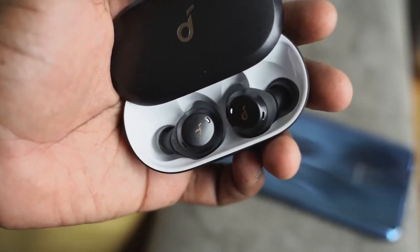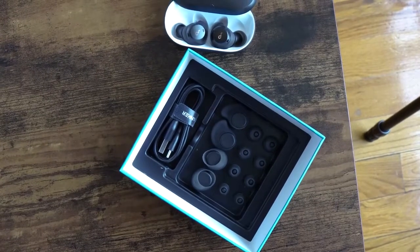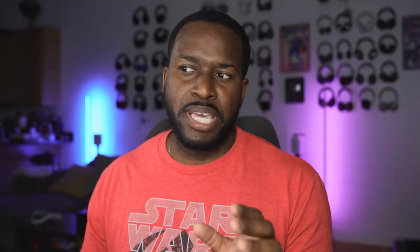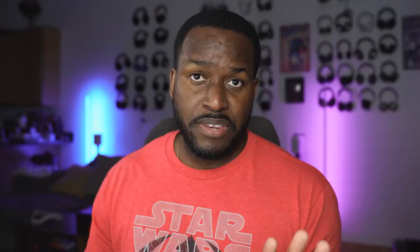I'm talking about the Soundcore Spirit Dot 2. The Spirit Dot 2 are meant for the gym — they've got that gym workout aesthetic to them. They retail for $79.99, they've got some nice bass, Bluetooth 5.0 connectivity, and an IPX7 waterproof rating, so they're ideal for any activity.